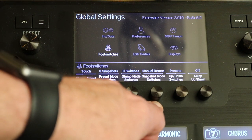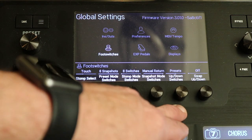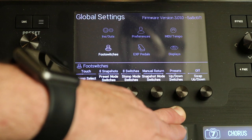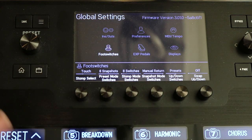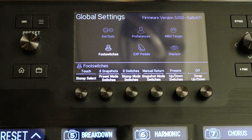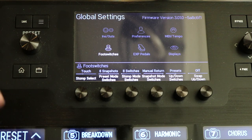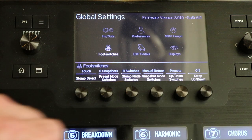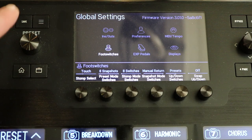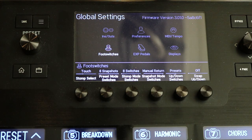The other thing: snapshot mode switches — you want to go to manual return. And then your up-down switches will allow you to switch to different presets. Since I set mine up as songs, as I want to go to a new song I go to a new preset. You want those up-downs set to preset mode. It can be confusing: you've got presets, and then you've got snapshots. Snapshots are a subdivision of the preset. And the swap up-down, I have that set to off. Once you set that up in your global settings, it will affect everything on your foot pedal board globally.